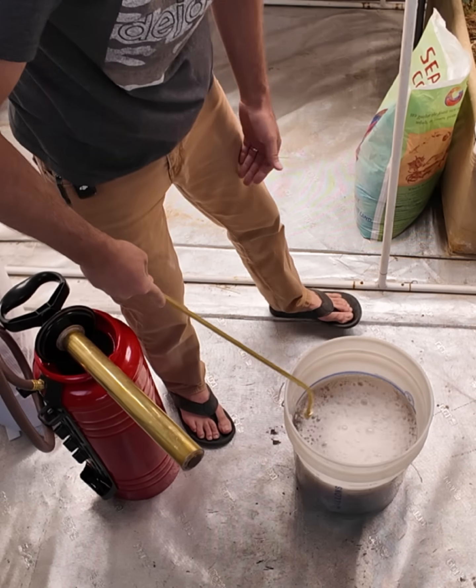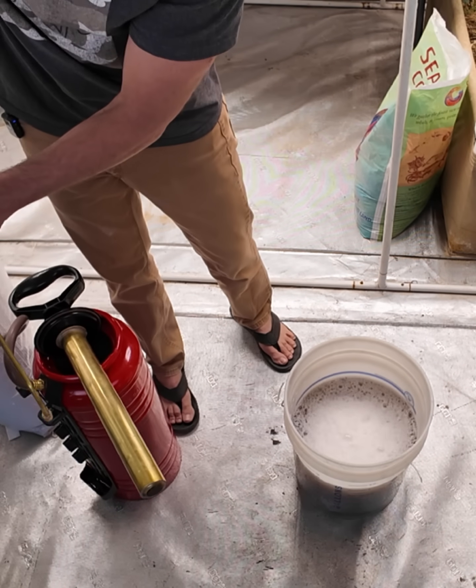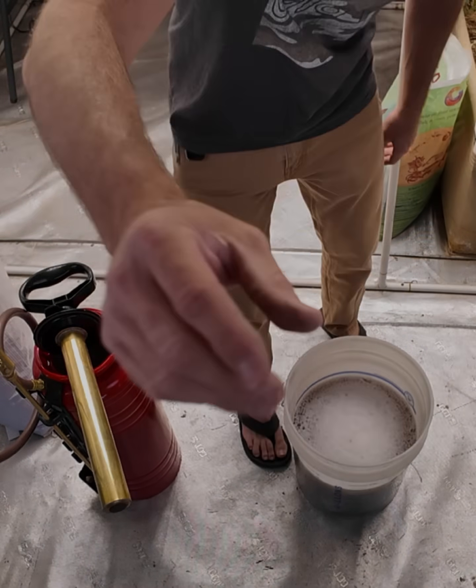And we'll be good to go. You don't have to let it sit, but there's something about just taking it slow.